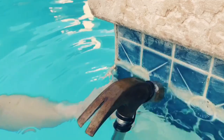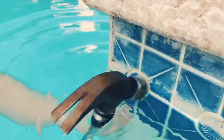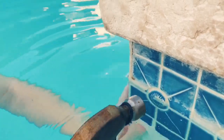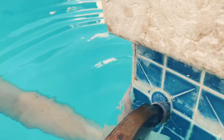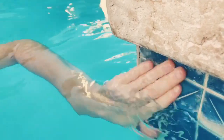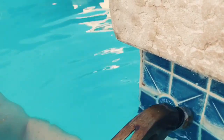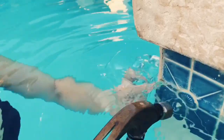Watch out for your eyes because it may come back and hit you right in the eye. See how it just chips off? Make sure you go at it at an angle. I would test it on a small portion of tile that's not right in the middle of your pool first, to make sure the tile can withstand the hammer.